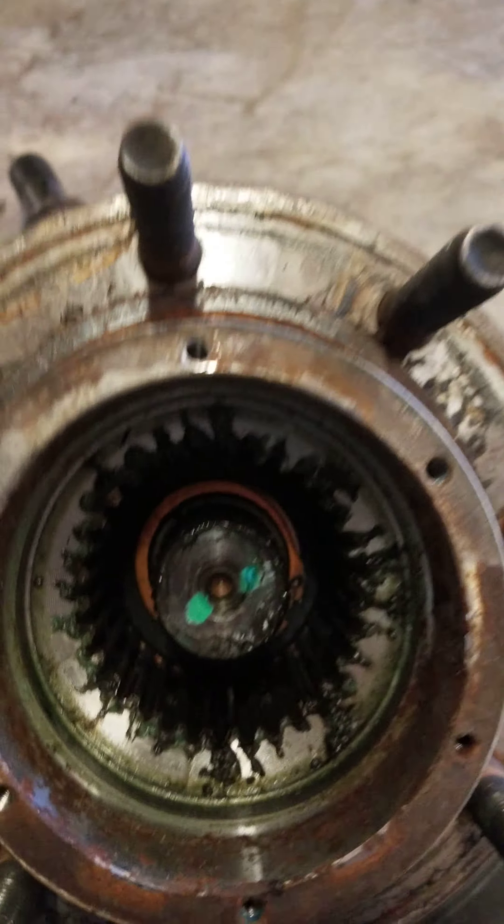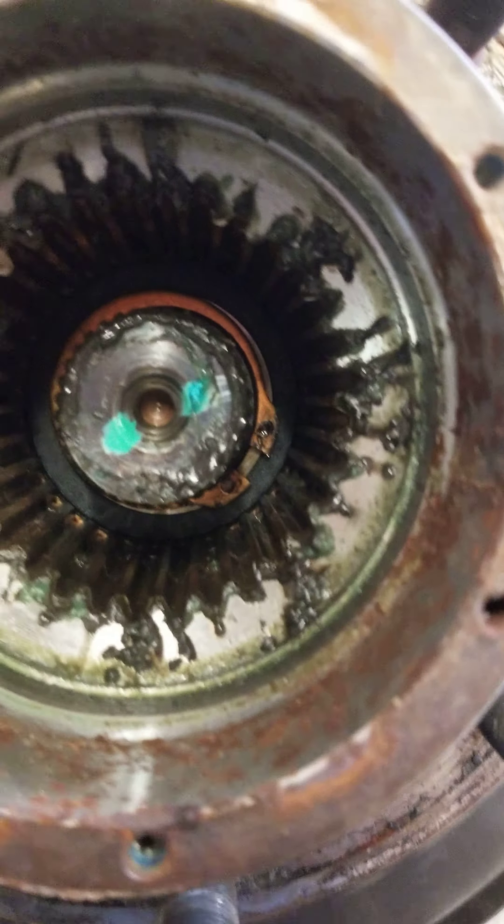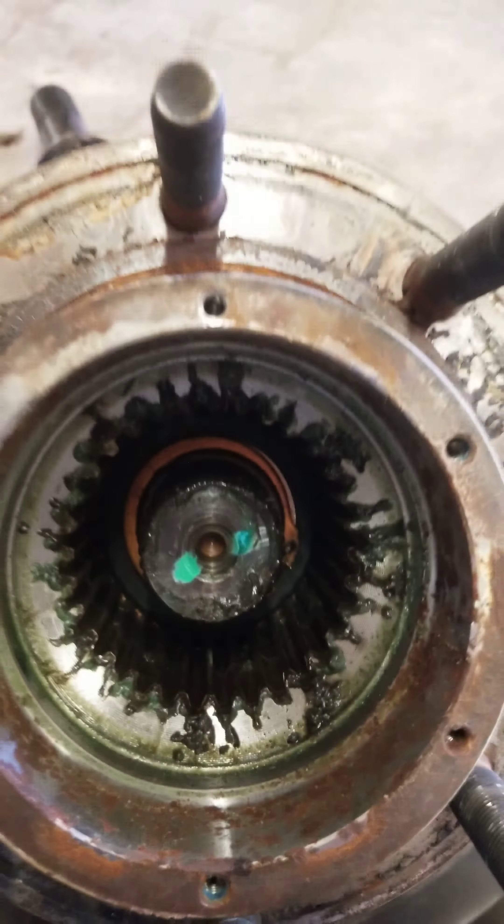Working on a 2007 Ford F-250 four-wheel drive, doing the ball joints. I've seen a lot of videos on here where they tell you to take the wheel off, your caliper, your rotor, and then everybody's telling you to take that ring clip out.